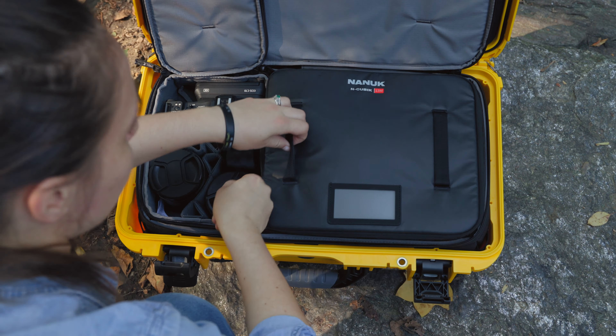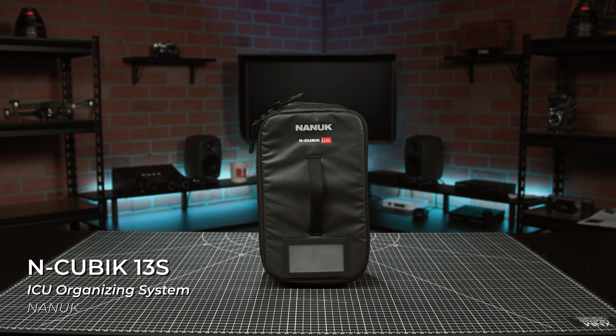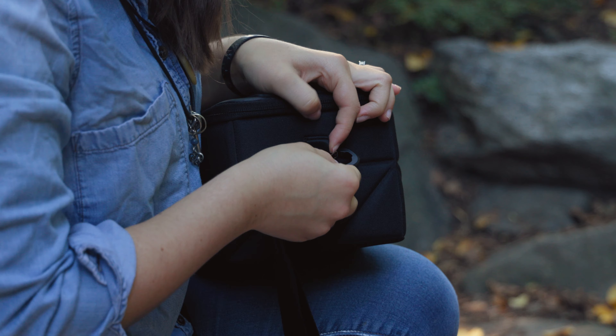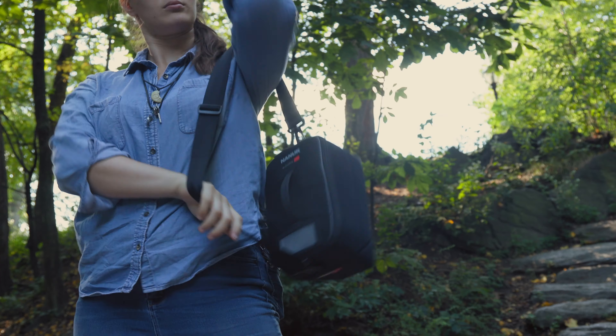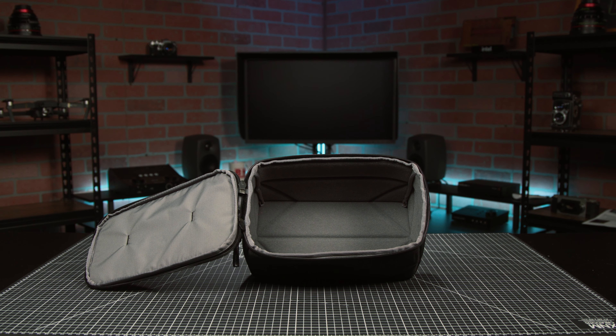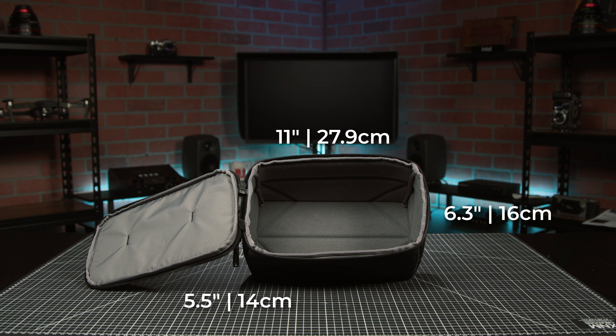Next to this, I packed the 13S, again with top zipper access, customizable dividers, origami bottom, and a shoulder strap. I'm a sucker for a nice shoulder or crossbody bag, and this fits the bill. You could easily use this as your normal carry bag with a camera and a couple lenses for everyday shooting. Here, we're going to use it to hold our main C70 body with two lenses. This all fits in the 11 x 6.3 x 5.5 inch case.